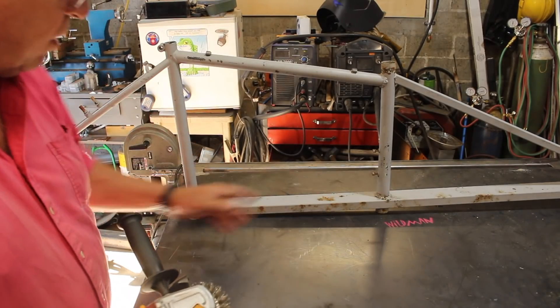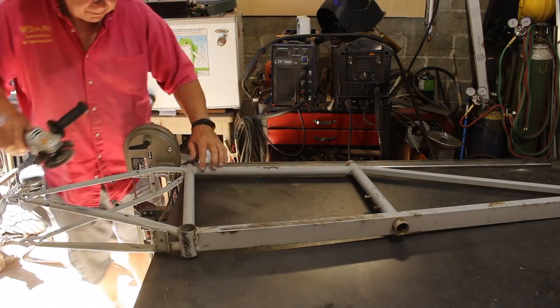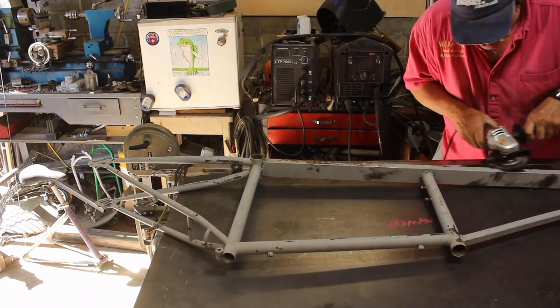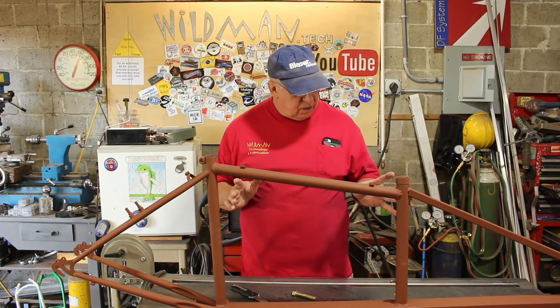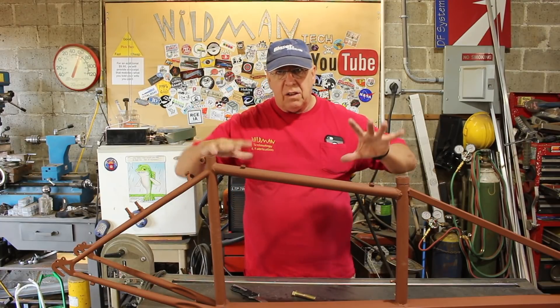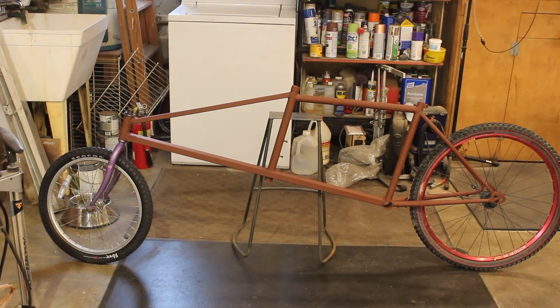I think we'll start by wire wheeling all this rust off and give it a fresh coat of primer. I put a new coat of primer on it and I'm suddenly concerned because the geometry does not look right to me. So let's get some wheels on it and see how the frame sits. The proportions are way off — the only things that are right are the head tube angle and the seat angle. I need to figure out what the new frame configuration is going to be, and for starters I'm going to chop off what I don't want from the old frame.